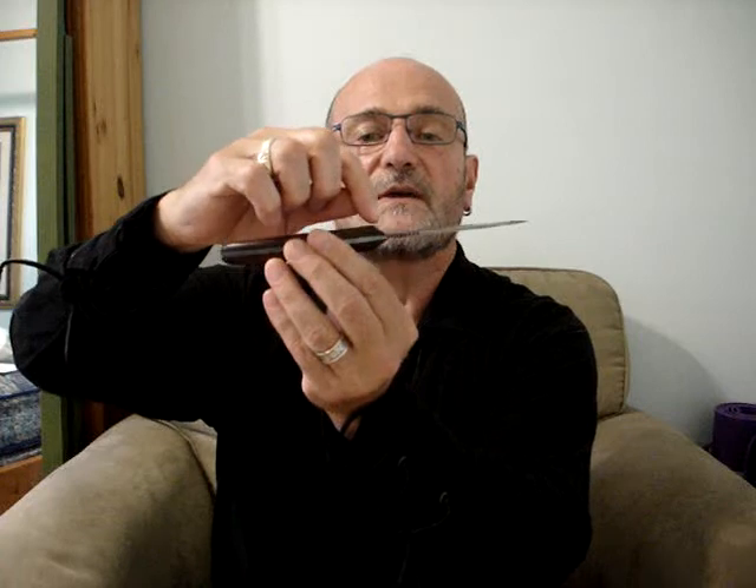This knife is over 40 years old and there are some modest modifications that Grohmann have made in recent years. One is that the third pin has been replaced with a lanyard hole, so all the newer ones come with a lanyard. The other difference I've noticed comparing it to some of my friends' newer Russell knives is that the handle on mine is a little more sculpted, and the newer ones don't have the double bevel on the handle right where it meets the blade. But those are very modest differences.